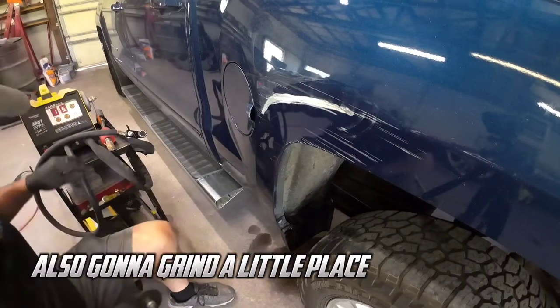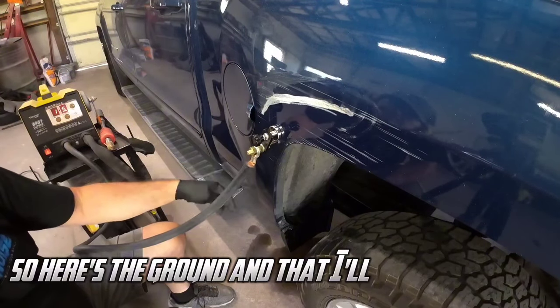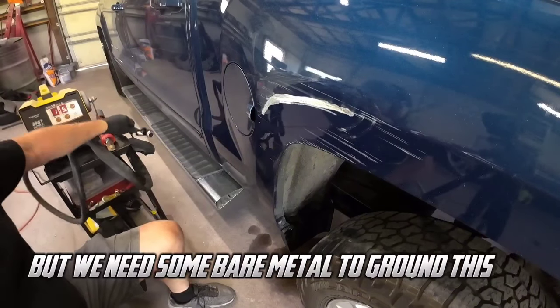We're also going to grind a little place for the ground — here's the ground and it'll attach like that — but we need some bare metal to ground this out.